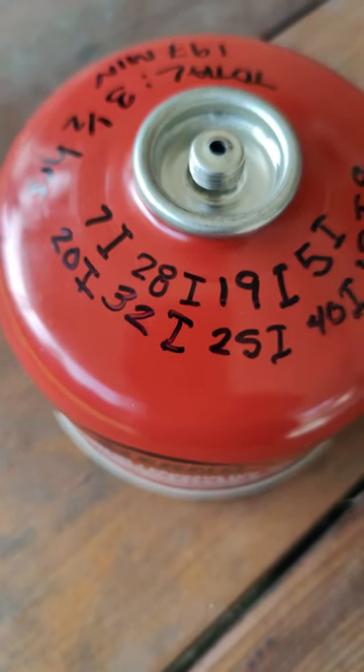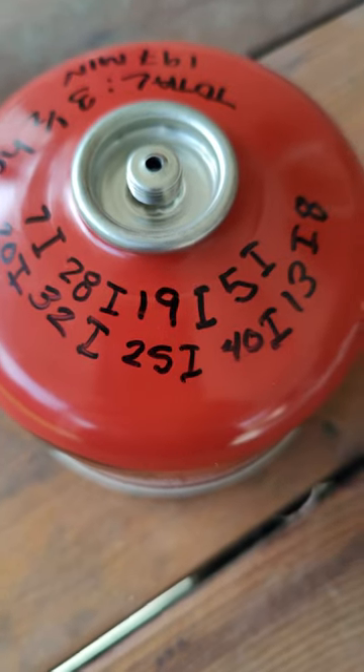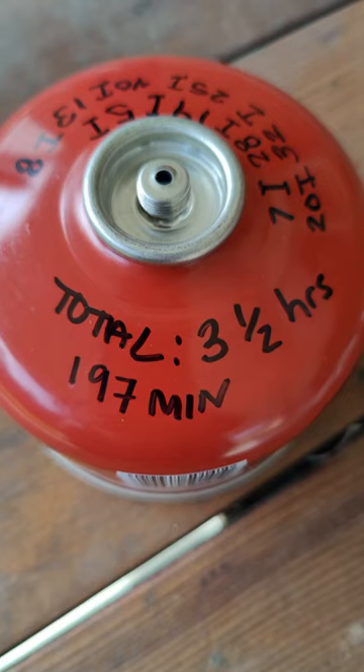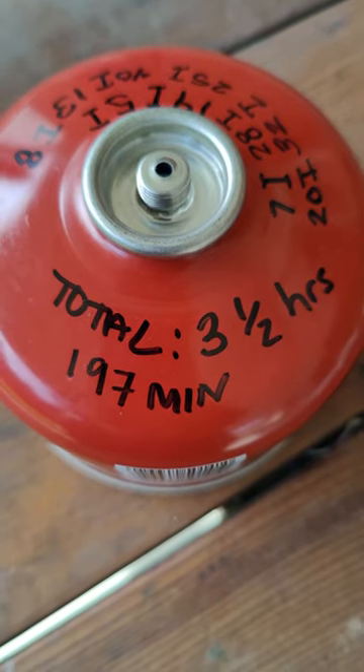So I kept track of how many minutes I used this specific isobutane canister to make about 10 different meals. It's 197 minutes in total that I used just this one canister until it ran out. So that's my answer.